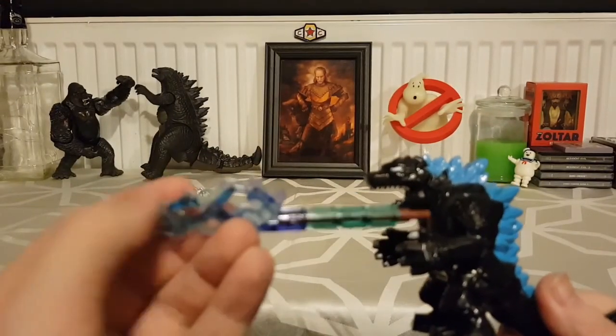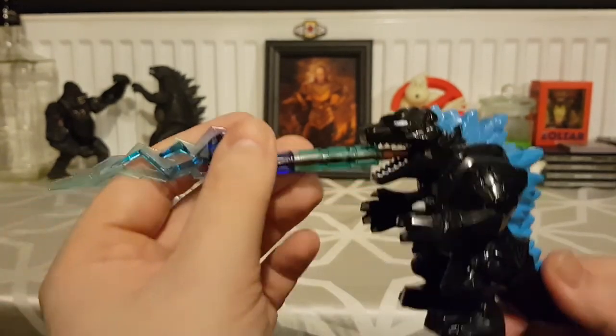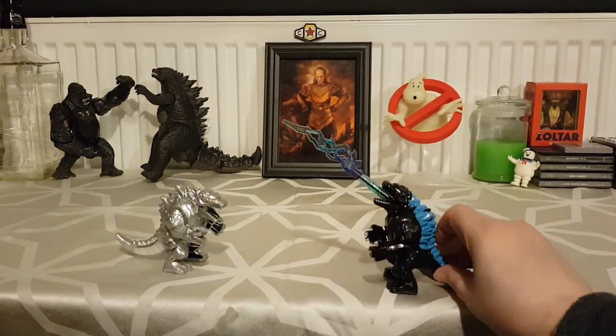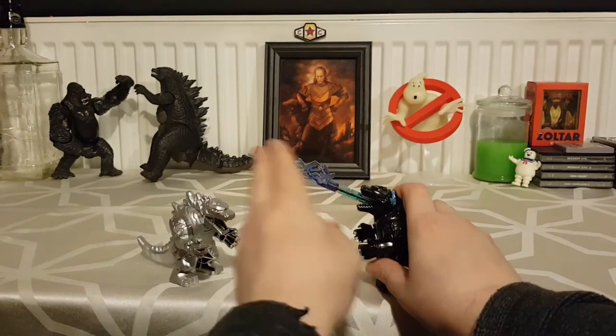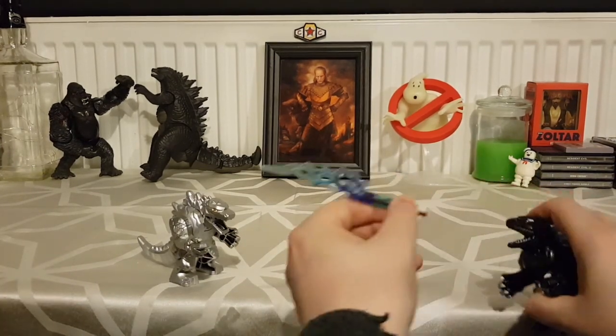I made the atomic breath out of just a basic LEGO stick with some bits on it. You plug it into the hole and you can do some decent displays — he can be shooting out or shooting straight up like in the movie. I quite like that. Because this is just a repaint you can do the same with this one, so I'm tempted to make the same thing but in a different colour because I think he shoots it yellow with his eyes.